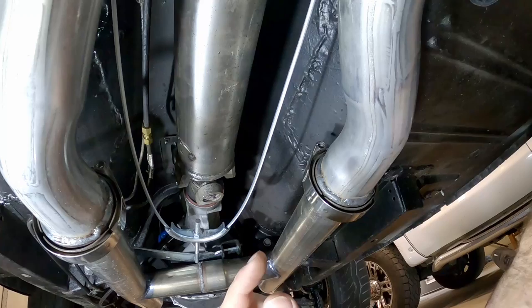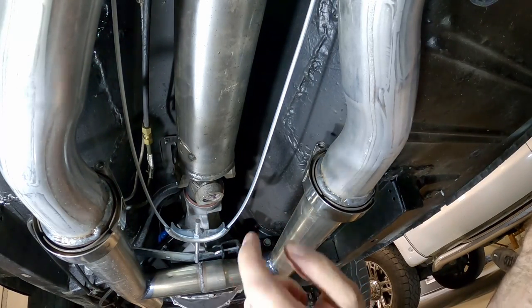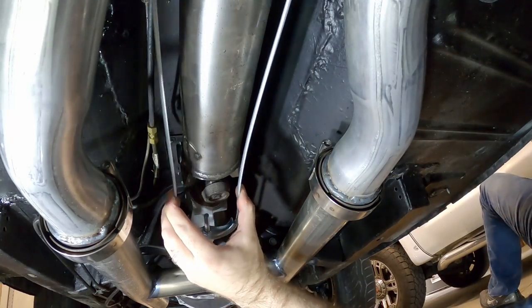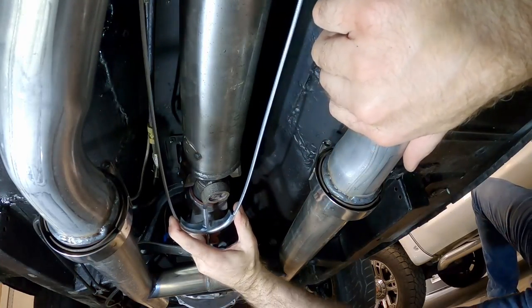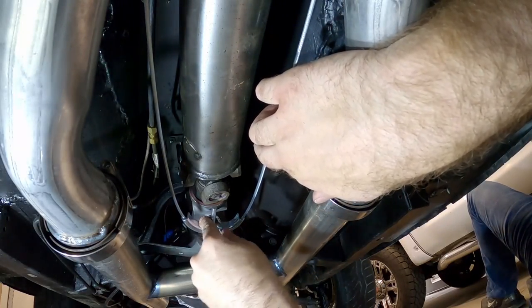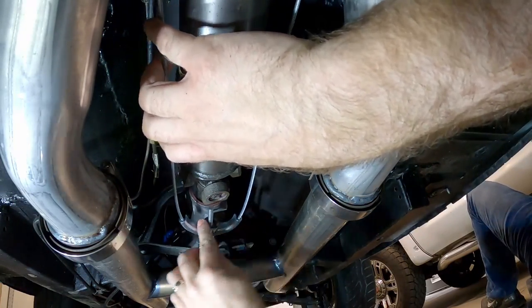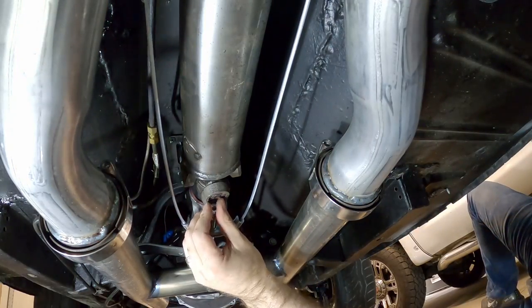The last two things we need to do are tighten up this bracket and put in the return spring for this lever. As I mentioned, do your best to find the cable center so it sits in this bracket trough as well as it can. Use something like a ratcheting box wrench to come in here and tighten this up — get the cables snug but not too tight, because you don't want to be activating the drum brakes. Then put the nut on the back to lock it in place.